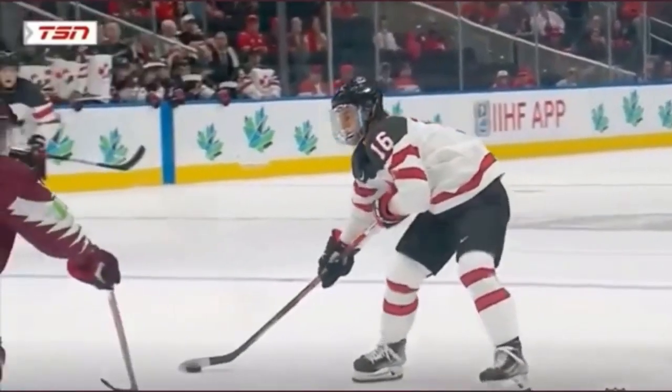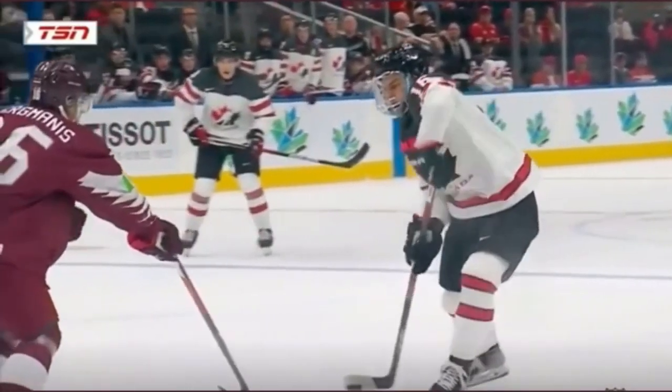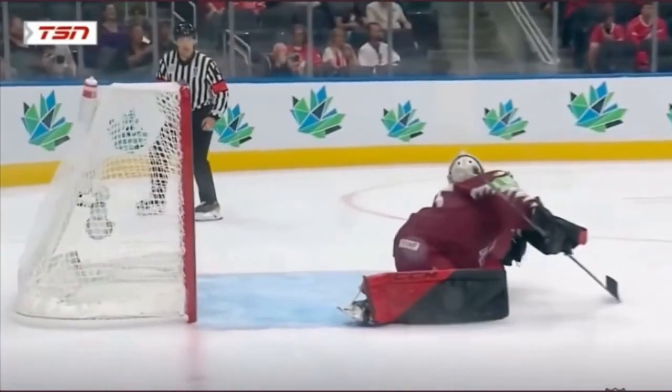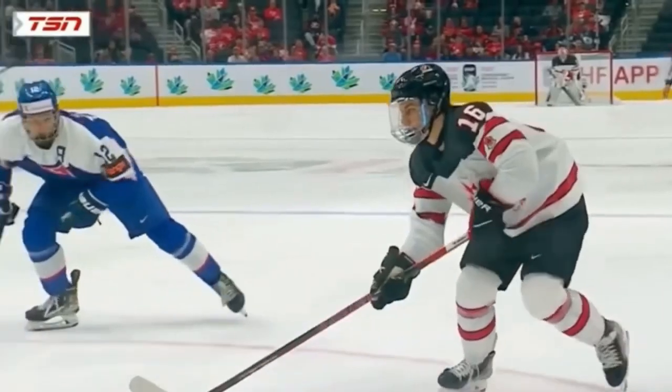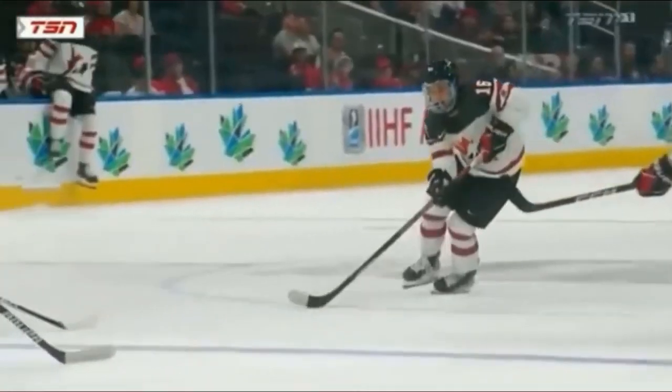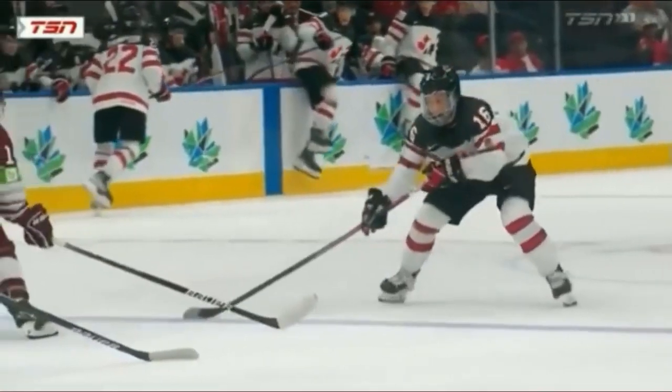If your goal is to shoot the puck like Conor Bedard, the key is developing insane forearm strength. You combine that with perfect mechanics and you will be blasting the puck. So let's break this down and then I'll show you a drill at the end of the video to strengthen your forearms like Conor Bedard.